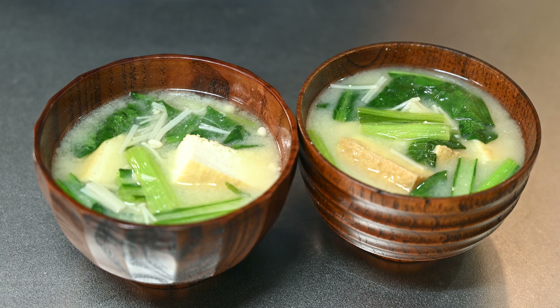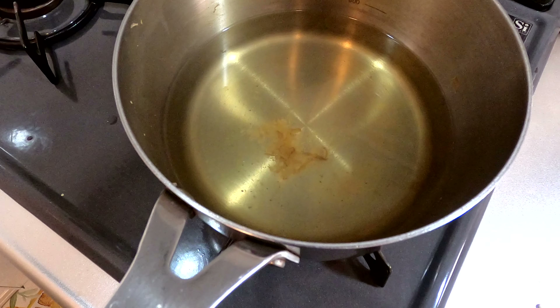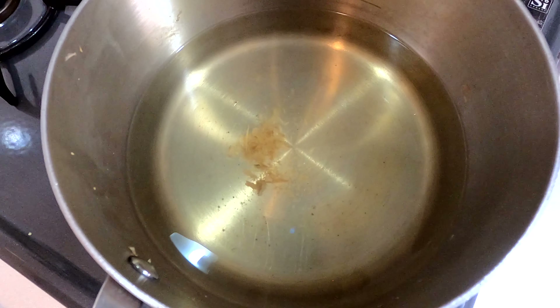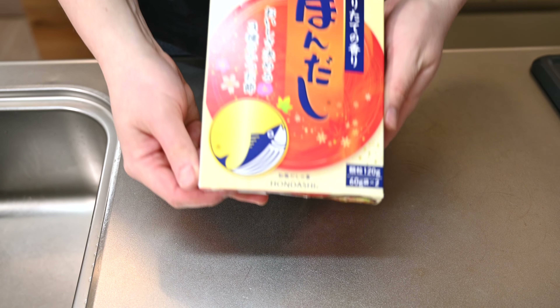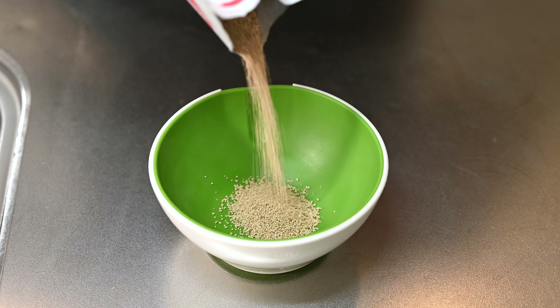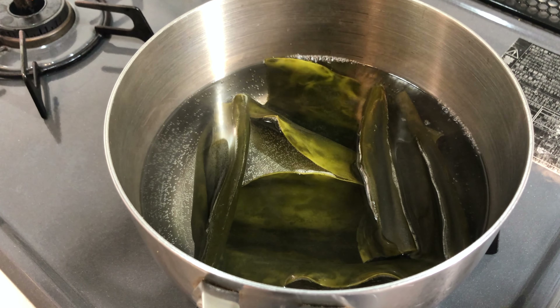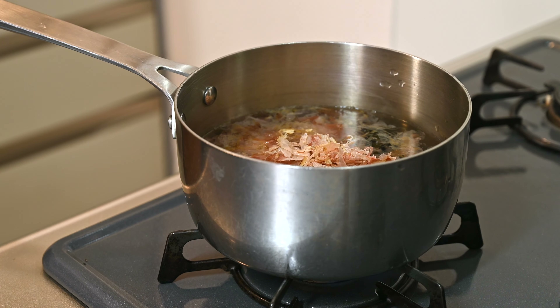Making the perfect miso soup is deceptively simple. To truly master this staple of Japanese home cooking, it's all about balancing that rich umami taste with subtle smokiness in that classic Japanese stock called dashi. When you're new to Japanese cuisine, it's so tempting to reach for a box of ready-to-go granulated dashi. I admit I've used it for years and in many recipes on this channel, but just one time making it from scratch, I realized I could never go back.